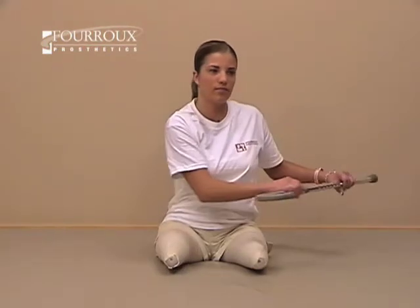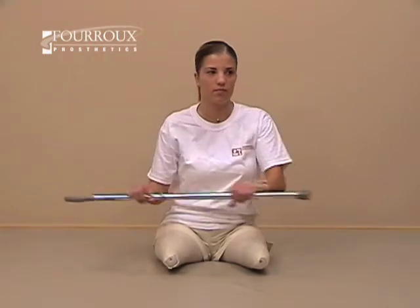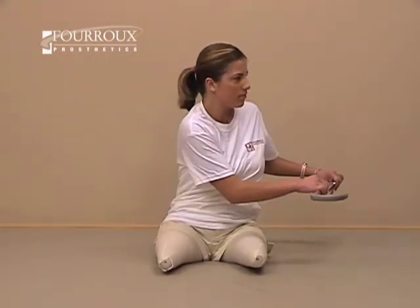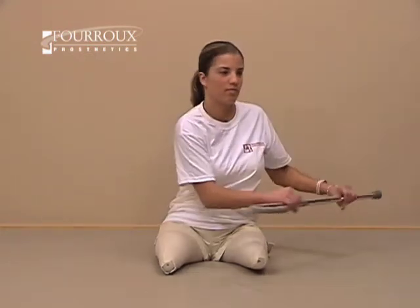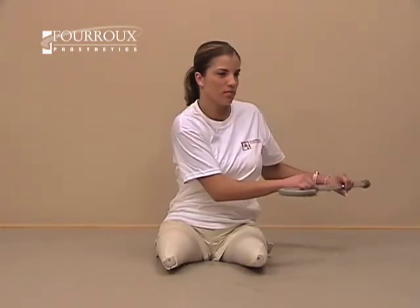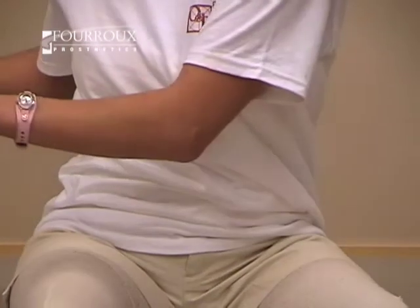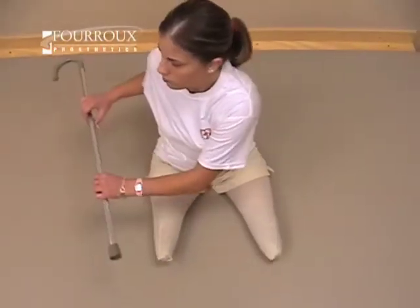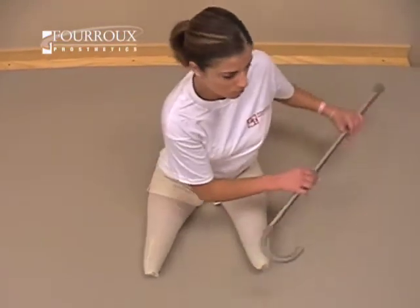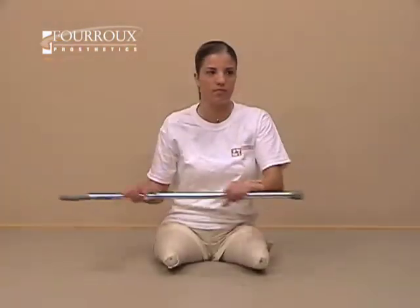For this exercise, you'll need a baton or similar object. Begin in an upright-seated position. Grasp the baton with your hands about shoulder-width apart and raise your arms in front of you. Twist your torso from side to side at a moderate speed. Focus on maintaining balance and control.